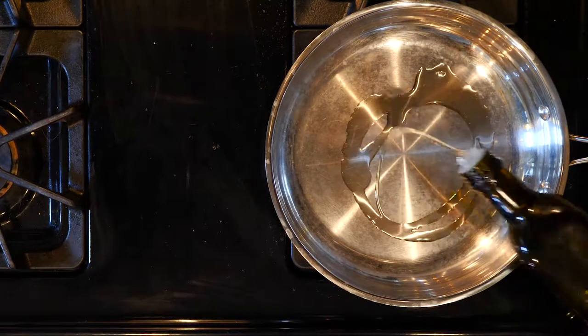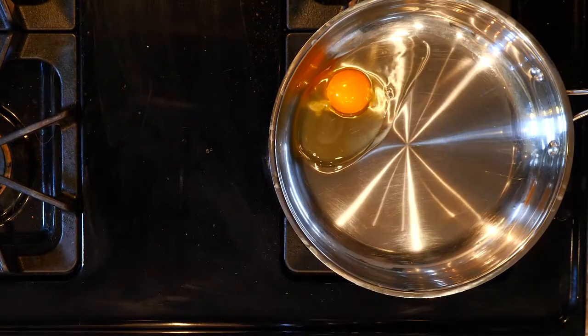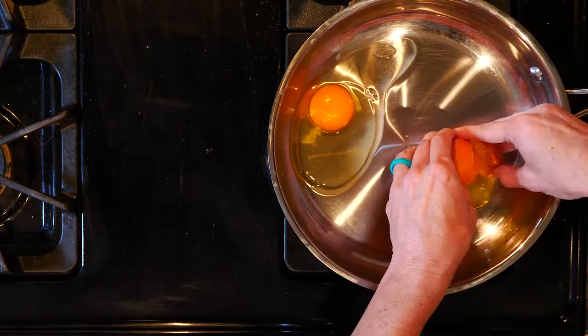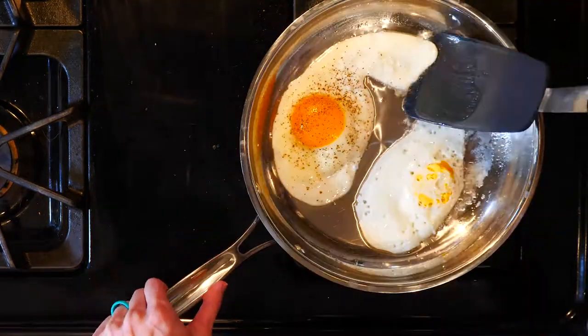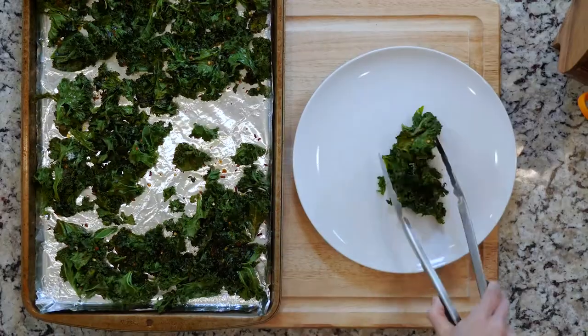While the kale is cooking, heat a little oil in a pan over a low flame. Once the oil is hot, crack two eggs in the pan and sprinkle with salt and pepper. Cook for three to five minutes or until the egg white is set. Flip and then cook for three minutes or until the yolk is set to your liking. Remove the eggs from the pan and repeat for the other two eggs.